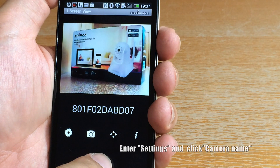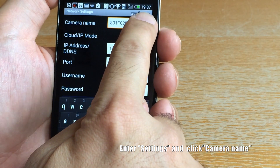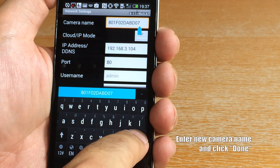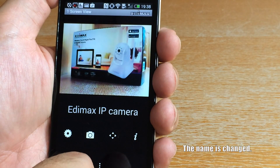Here's how to change the camera's name. Enter Settings and click Camera Name. Enter a new camera name and click Done. Now you can see the camera name has been changed.